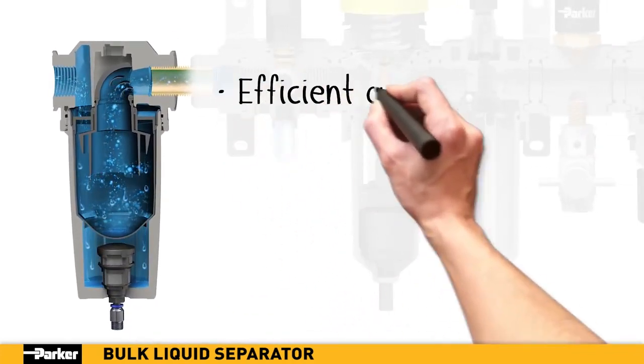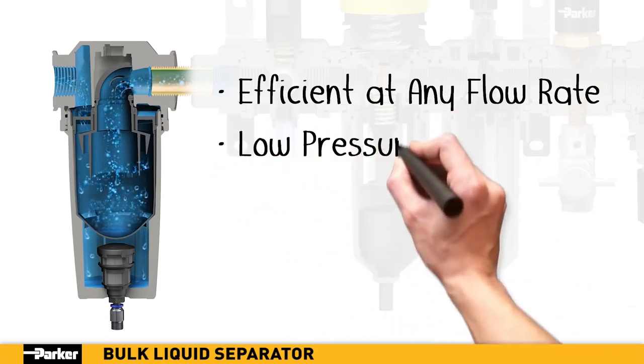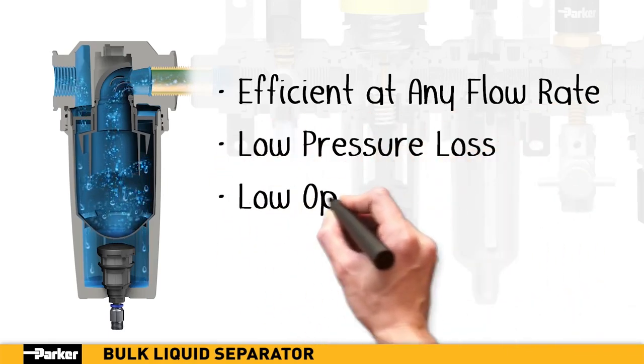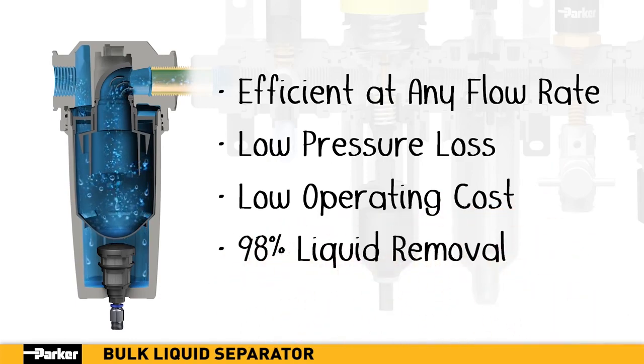Parker's new bulk liquid separator provides high liquid removal efficiencies at all flow conditions. Airflow experiences low pressure losses for low operational costs while removing almost all liquid and heavy particle contamination.